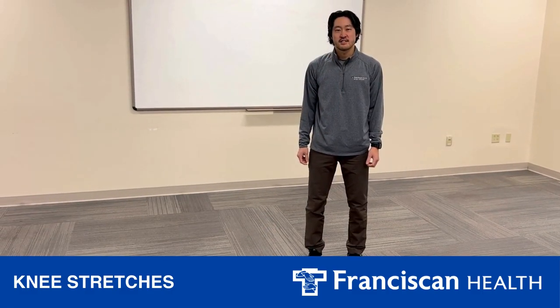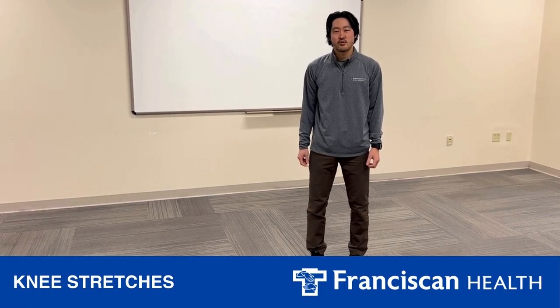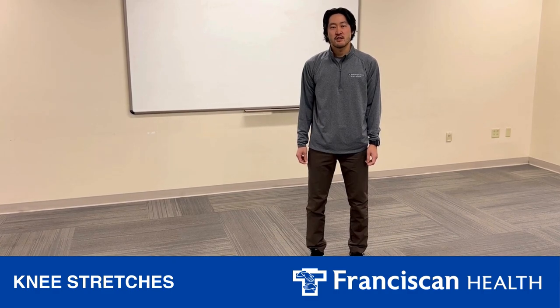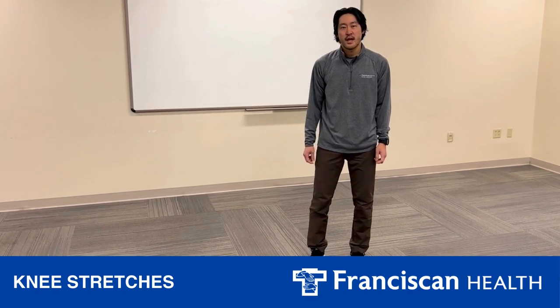Hi, my name is Kaka, Franciscan Health Athletic Trainer at Lafayette Central Catholic High School. Today I'm going to show you how to stretch your knee, especially if you're having anterior knee pain or pain in the front of your knee.